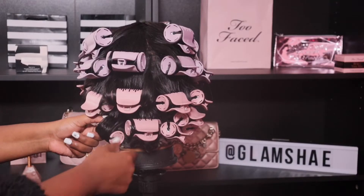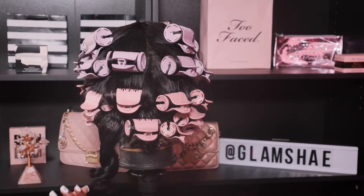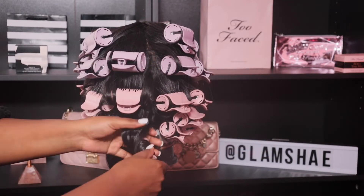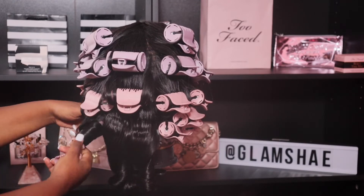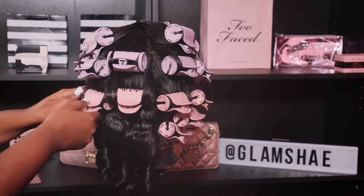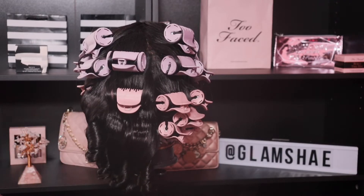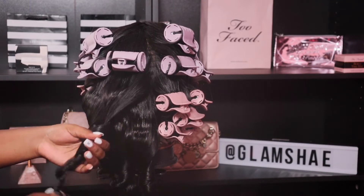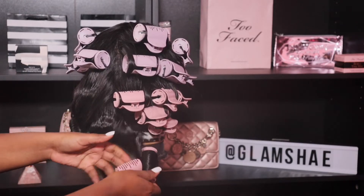Now it's time for the takedown and these curls came out so freaking beautiful, gorgeous, and bouncy. I really love the fact that I used the holding spray because these curls actually lasted for three whole days — and they were still beautiful. Now I'm just going ahead and taking them out. You definitely want to be careful and you don't want to snatch it down because that'll make the curl frizzy and not last long, so just take your time and take these rollers out so your curls can hold into place.